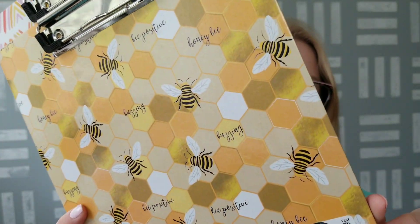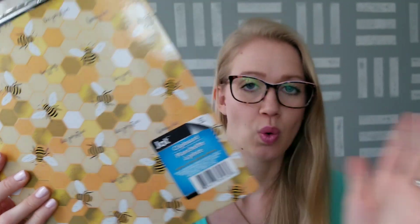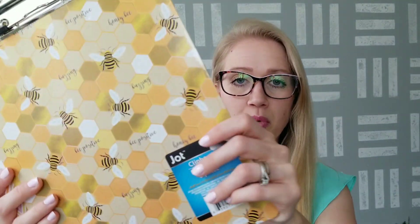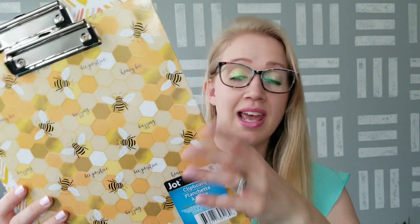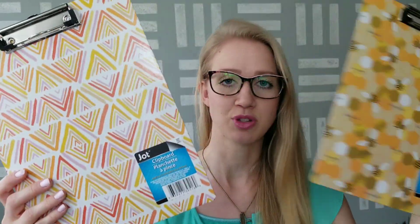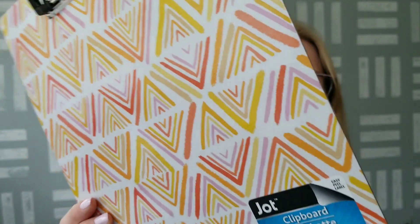I picked up two clipboards. I found this one with bumblebees — every time spring comes around they start getting bumblebee products and I just have to pick them up. Then I grabbed this patterned one as well. I wanted to get one for each of my kids for school.